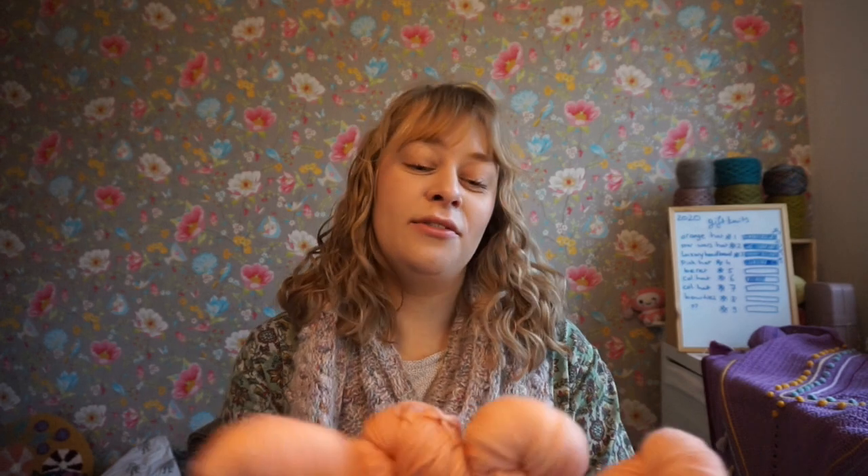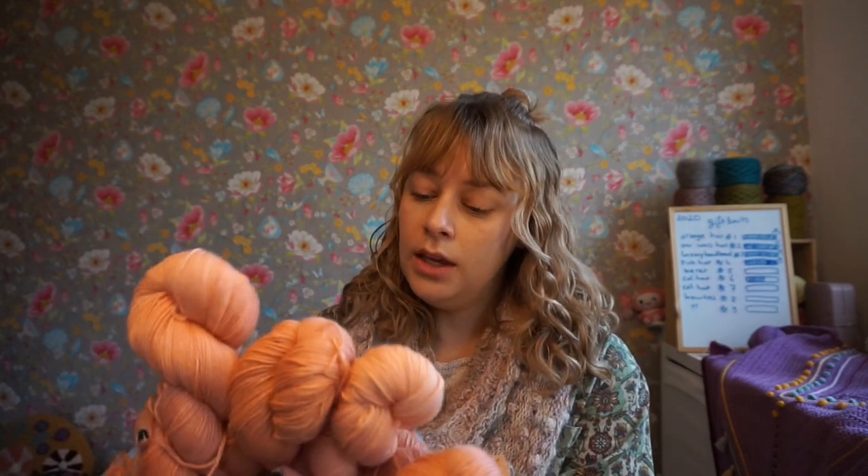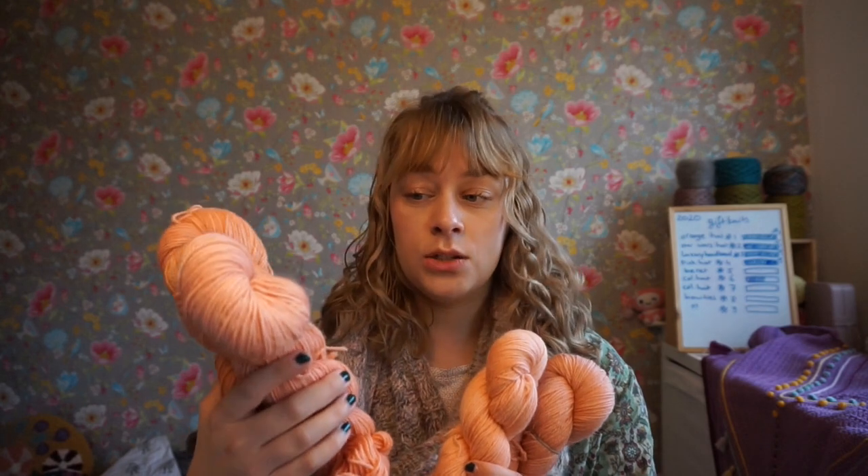Hurry your ass over there if you want to get some yarns! I have some coral skeins too and lots of different yarn bases. My favorite is this one — this is 80-20 wool-ramie.